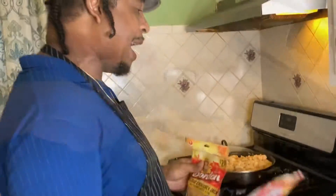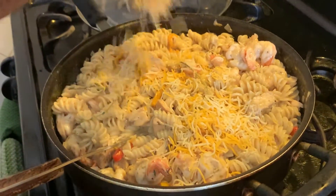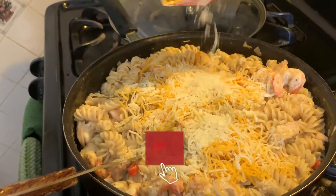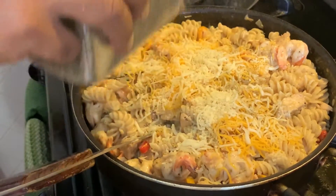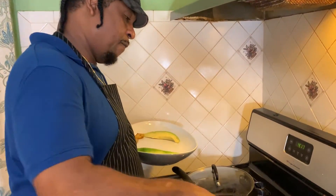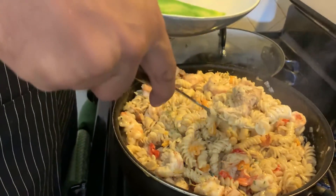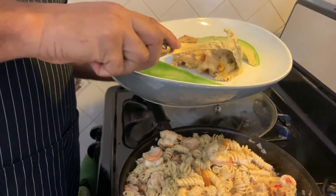Okay guys, we're almost at the end. Now I'm going to add some cheese — this is some Monterey Jack. I also add a little of my mozzarella cheese and lastly a little black pepper. Okay guys, I'm finished with my shrimp and grilled chicken alfredo. As you can see it's real creamy, not overly so. I have a piece of chicken right here and I'm making sure everything is in my platter. I'm going to be eating it with some avocado and some sweet, nice, juicy plantains — that's what I'm working with.